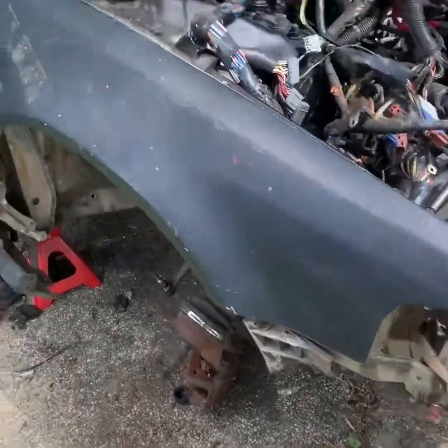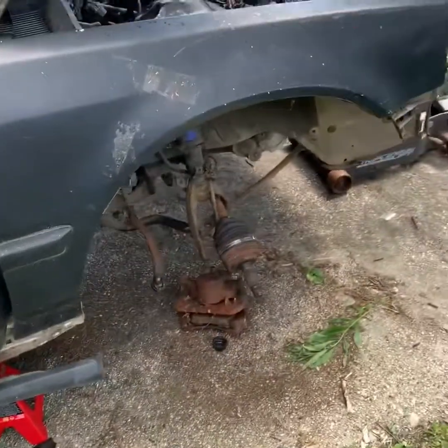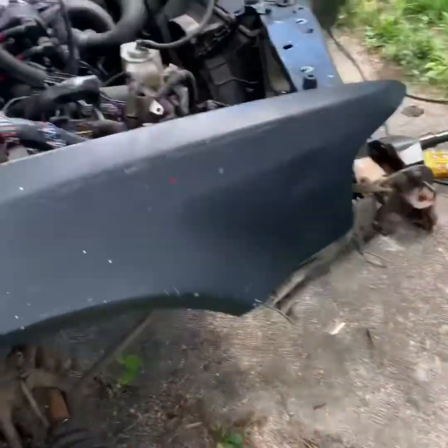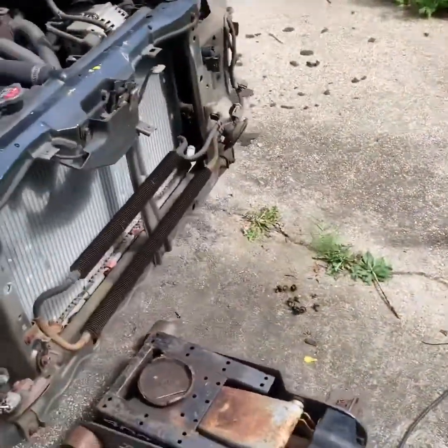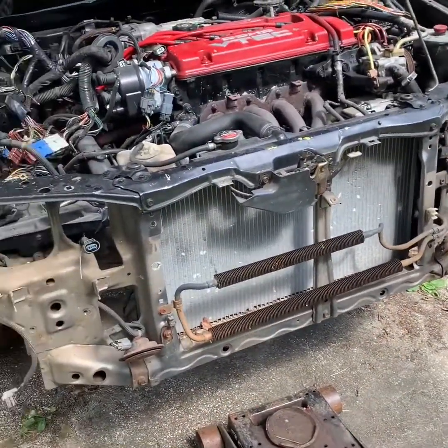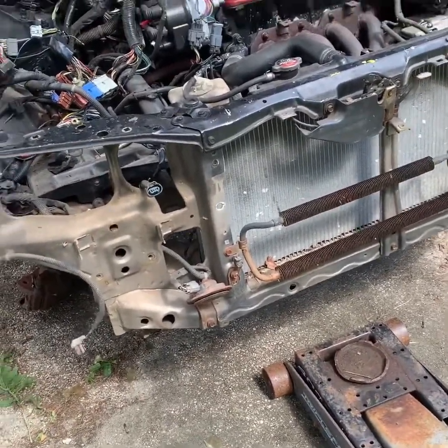Alright, in this video I'll be showing you how to take out the front fenders of a 90-293 Accord or CB7. If you check out my previous videos, I'll show you how to take off the front bumper and the headlights. Check those out.